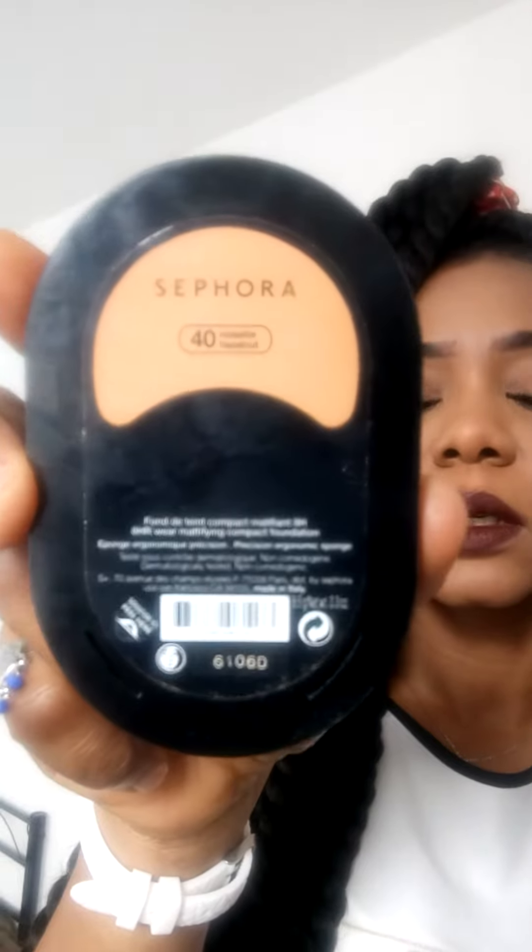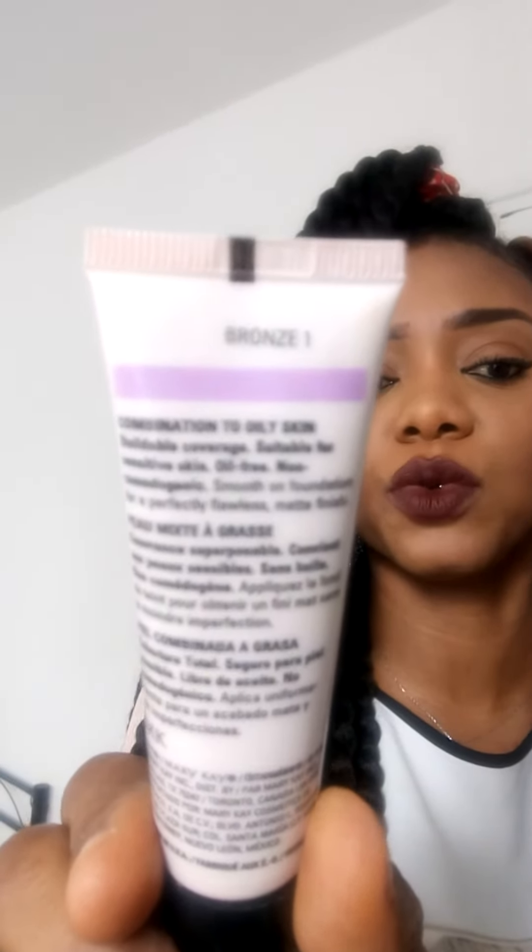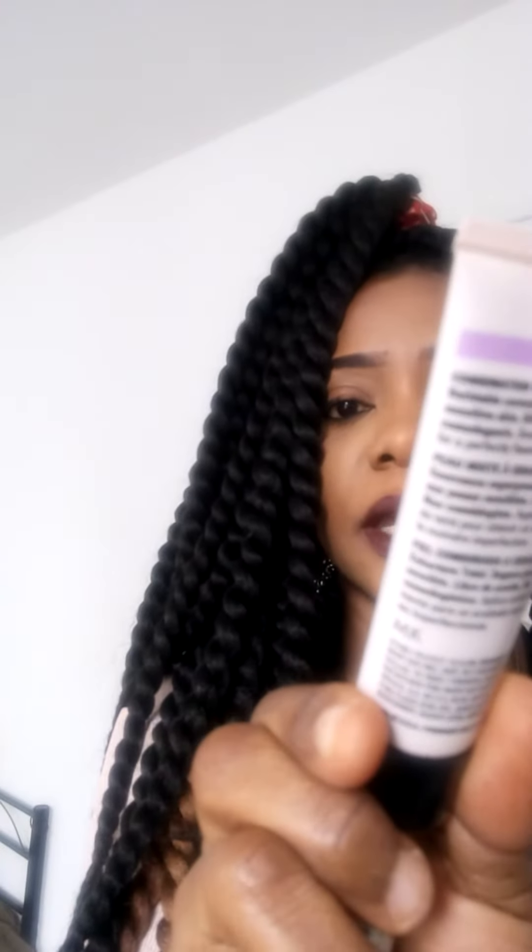I use the same Mary Kay foundation, and I also use a Sephora finishing powder because it really suits my skin. The Sephora powder I use is in color 40. The Mary Kay foundation is the bronze one — a matte wear liquid foundation.